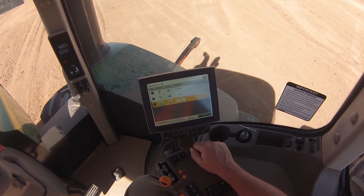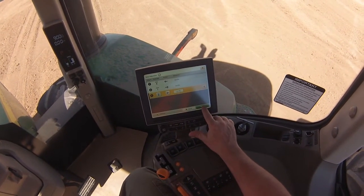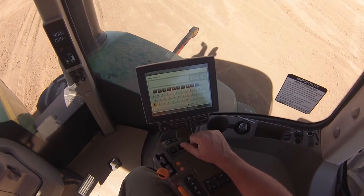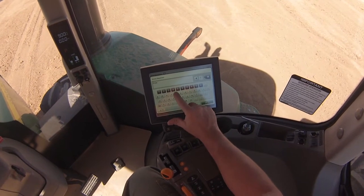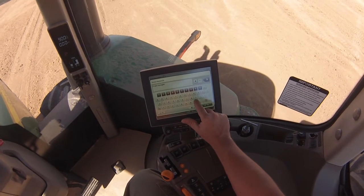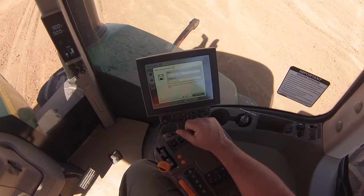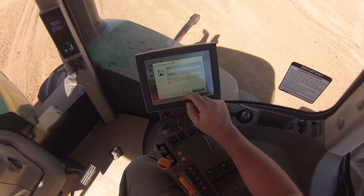That is all of the steps needed to complete iTech one. We will click Next. We will name this sequence 'Front Scraper Loaded.' Now we're going to assign it to SCV1.